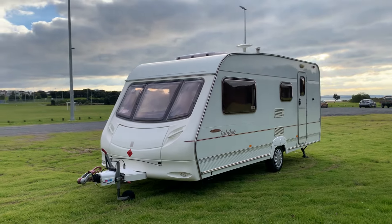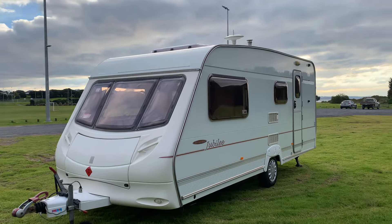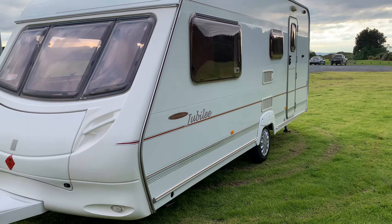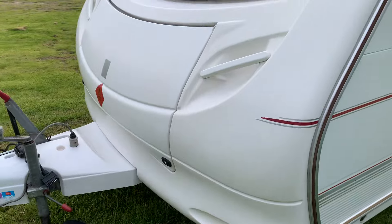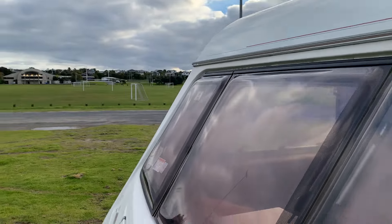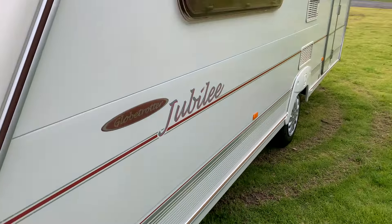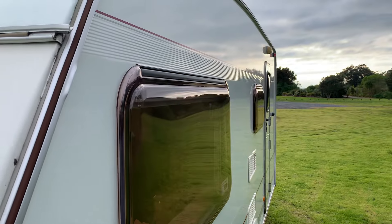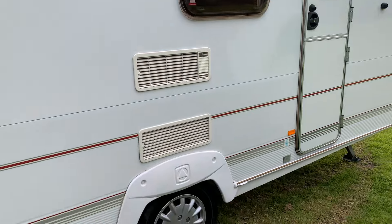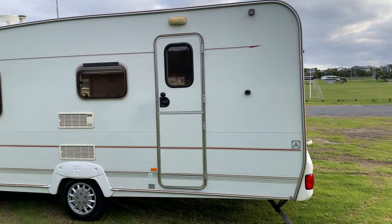A brand new leisure battery is included, new gas bottle included, new power lead, new step, new fresh and waste water carriers — all included within the price. It really is worth coming to have a look at this one. In my opinion it's as good as you'll get for the year. Very nice indeed. There's a morning light above the door there as you can see.